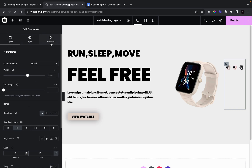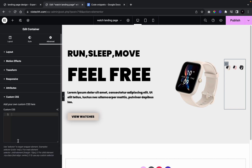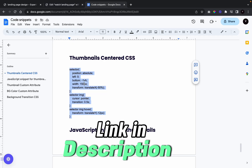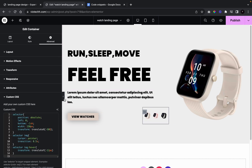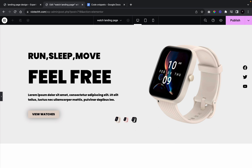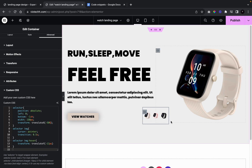Now we're going to add in custom CSS to position the thumbnails at the bottom. Go to Advanced, then custom CSS — you'll need Elementor Pro for this. Get the code snippet from the link in the description, paste it into the custom CSS field. You can see the social icon, main picture, and the thumbnail images with animation. You can also adjust transition timing and other settings in the custom CSS.